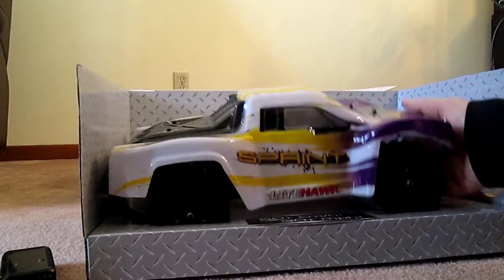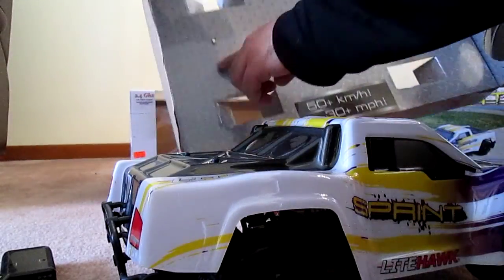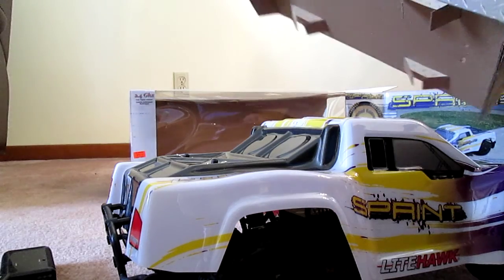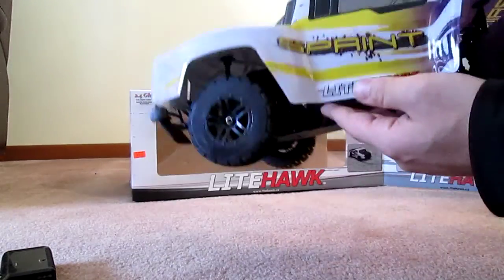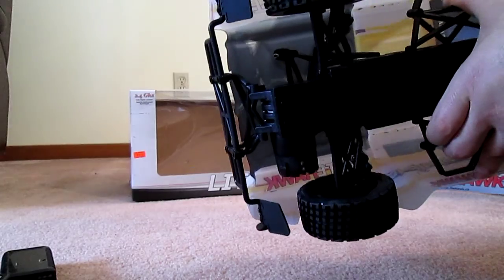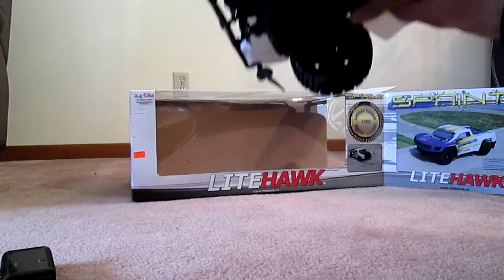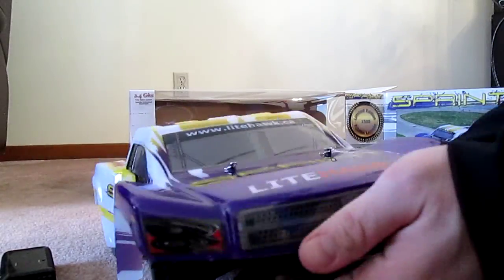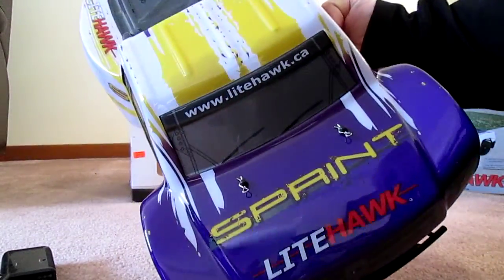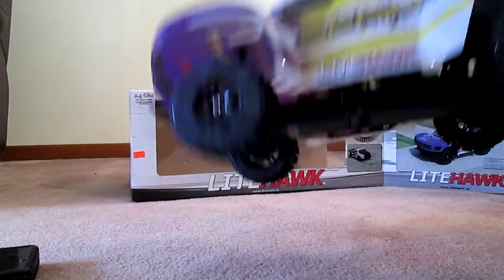I think this was tied down with twist ties, but somebody has already unboxed this at the hobby shop - it looks like they gave it a test drive for themselves. It was the last one in the store, so I don't know if this was their demo or not, but I would have bought it either way. It's got four body clips, a nice soft suspension, and even has these mud flaps in the back - a nice little detail.